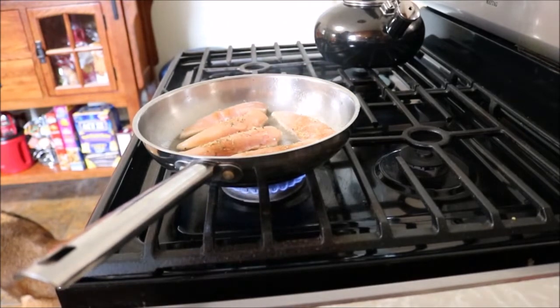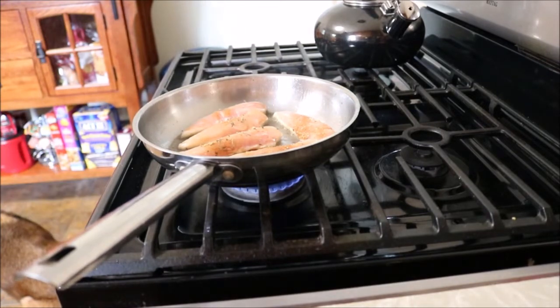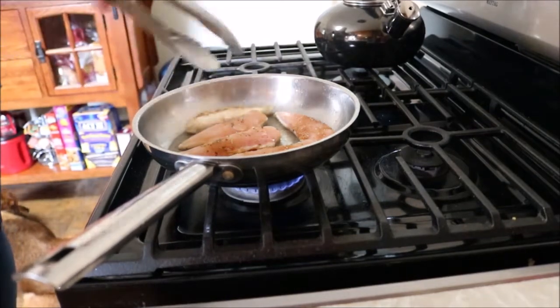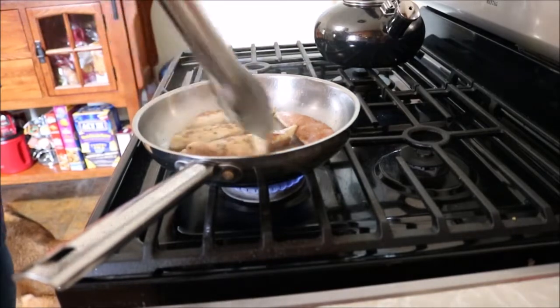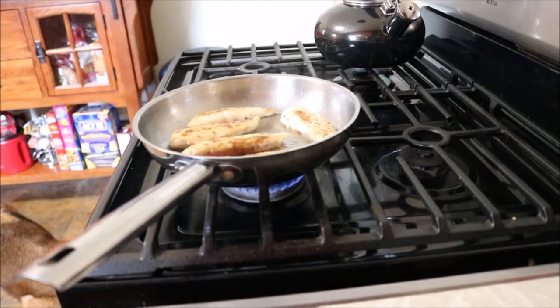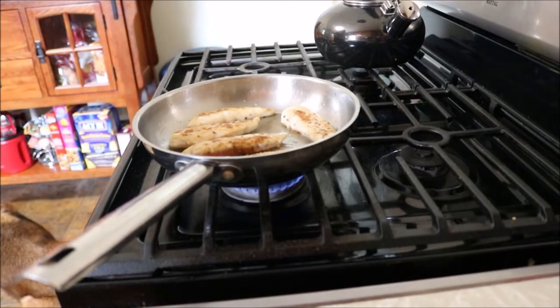I bought expensive chicken for this recipe because during this pandemic that was the only option I had. The grocery stores are bare due to the COVID-19 virus, so it's been a little harder buying things on a budget since all the budget items are gone already — only the more expensive options are left.